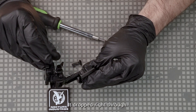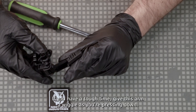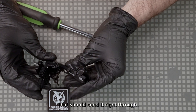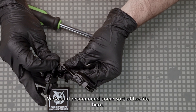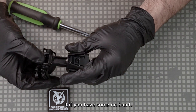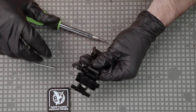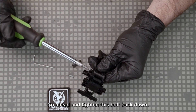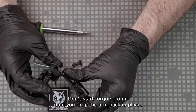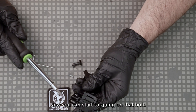If you have a tough time getting the bolt through, give the arm a wiggle as you're pressing down and that should send it right through. We would recommend some sort of Loctite here — either blue or potentially some rock set if you have some on hand. Just be careful to not use too much. Go ahead and tighten this bolt back down — don't start torquing on it until you drop the arm back in place. Now you can start torquing on that bolt.